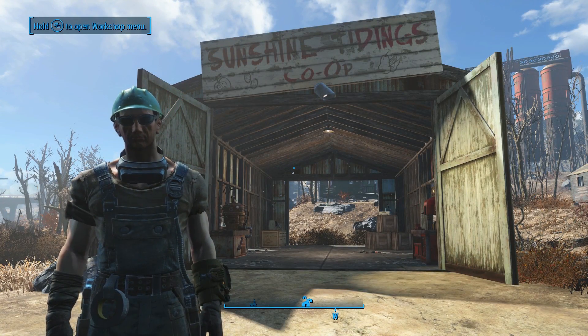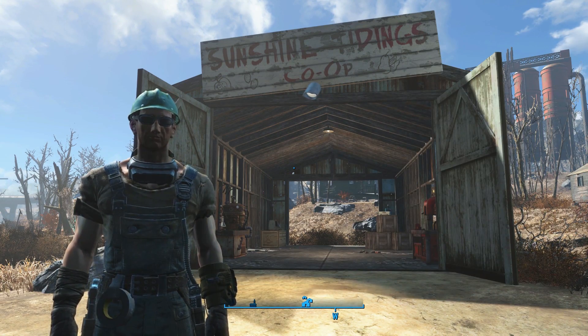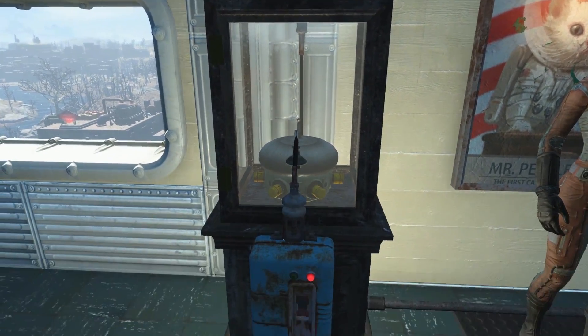What's up class and welcome back to another lesson in the no mod shop class here on the Skooled Zone. Got a quick and fun tutorial for you today on how to create that Tesla coil display that you saw in my Vault 42 build.